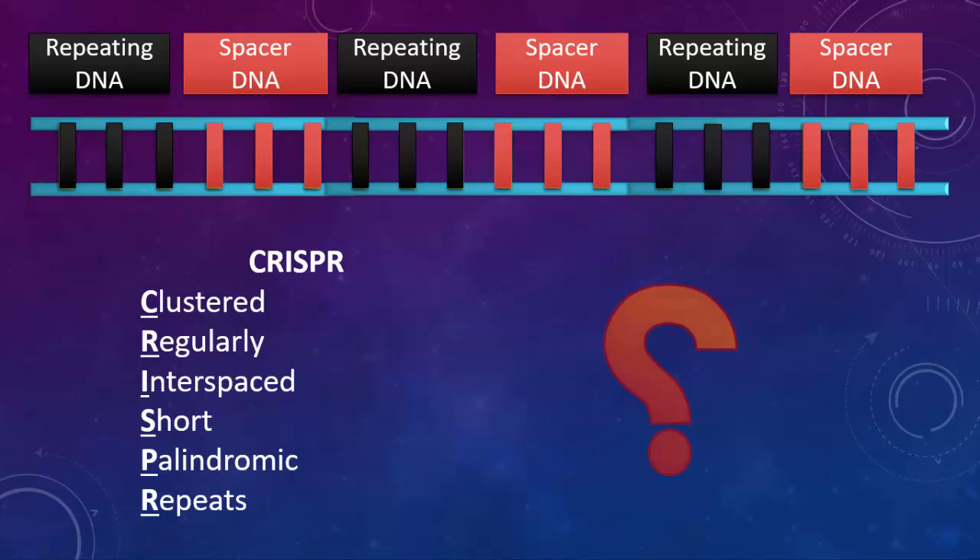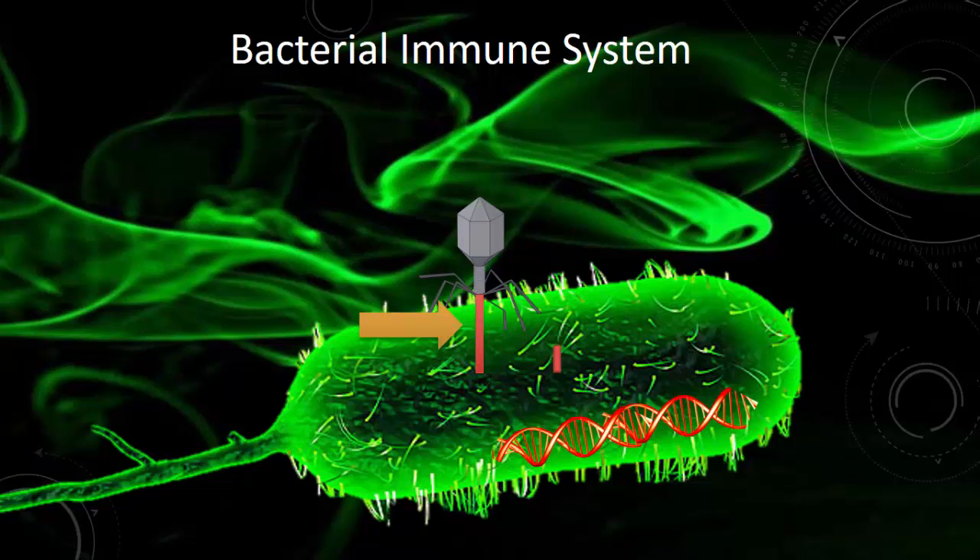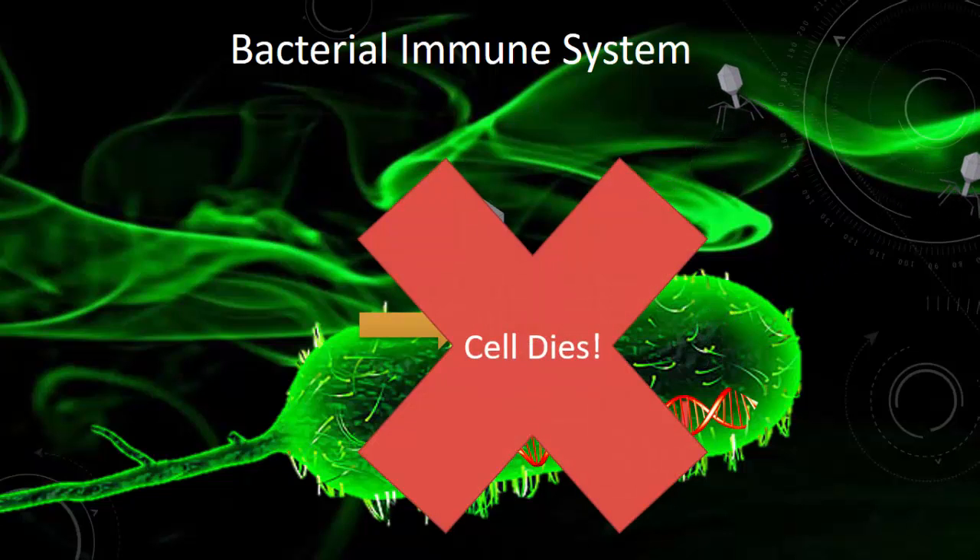But they couldn't figure out the reason for this peculiar arrangement. In the 2000s, scientists realized that this was part of a bacterial immune system. When a virus infects a bacterium, it inserts its own DNA into the bacterium's DNA, which causes the bacterium to produce more viruses. These viruses then burst out of the bacterium, killing it in the process.